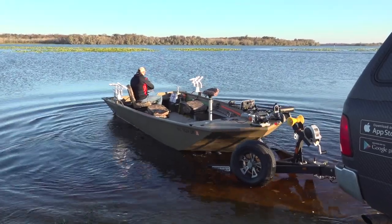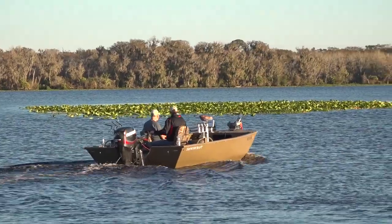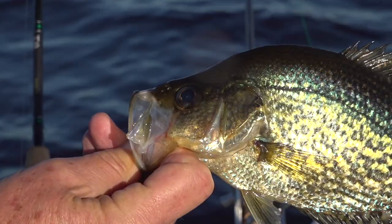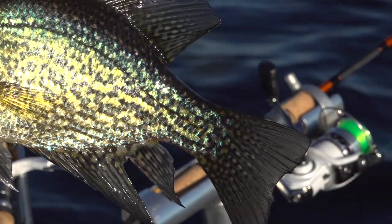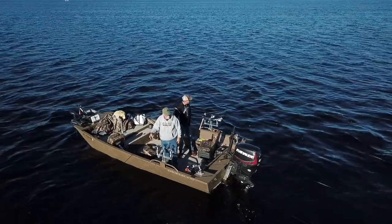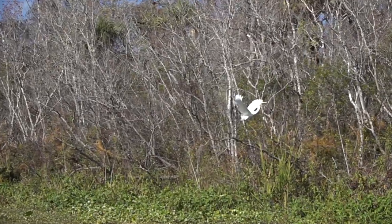On this week's episode of Fishing 411, executive producer Mark Romanak travels south to Astor, Florida to sample some southern fried crappie fishing. Mark teams up with longtime friend of the show Dale Boyce to explore the art of pulling jigs. Jig pulling is not only one of the most productive ways to cover water and catch southern crappie, it's also a great excuse to spend a day in Florida's winter sunshine.